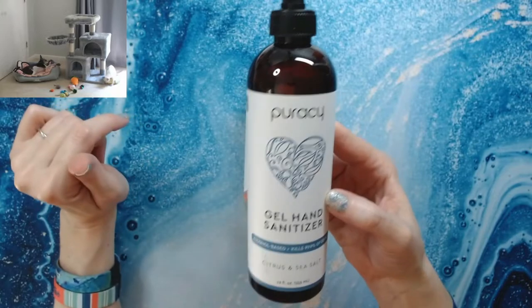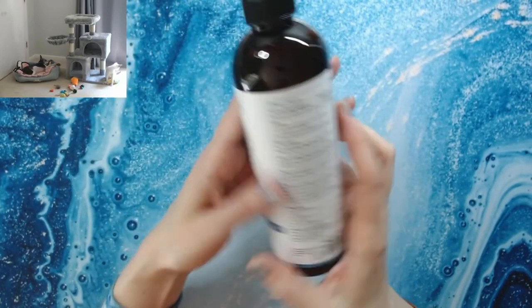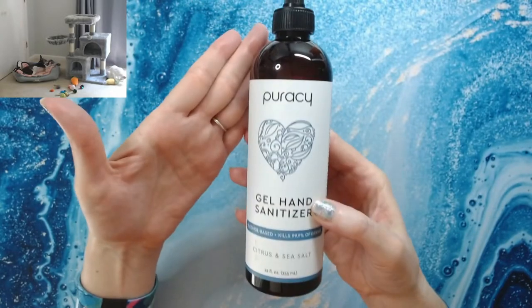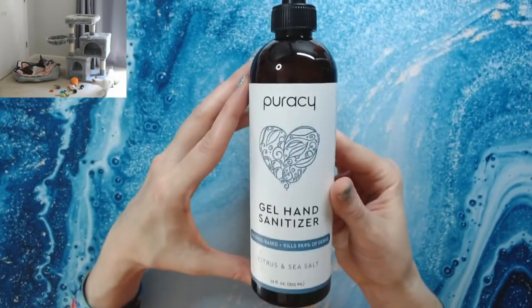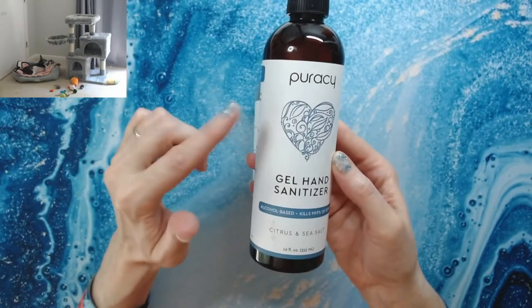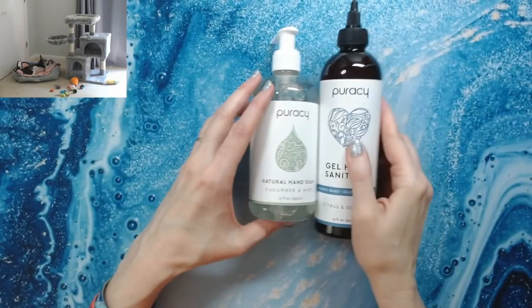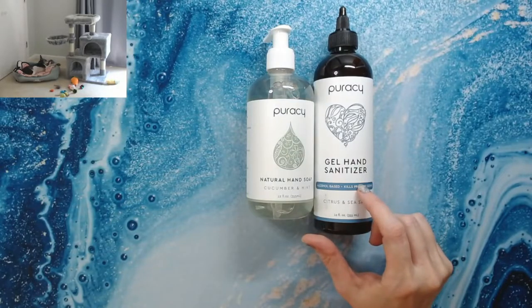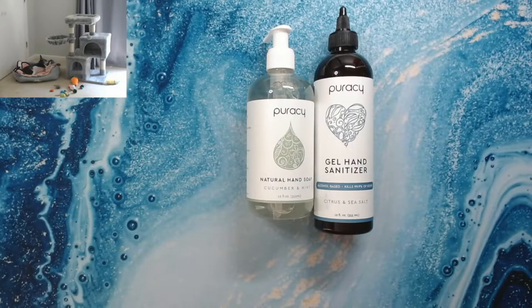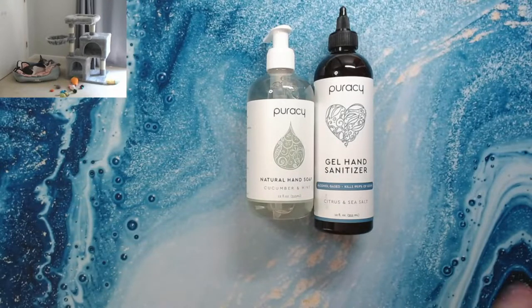This is a 70% alcohol hand sanitizer — according to the CDC it has enough alcohol to be effective against COVID. It has alcohol but they also include oils to help counteract the dryness to your skin. They also make a foaming hand sanitizer without alcohol that's supposed to kill 99% of germs, but I prefer the alcohol-based one — I like it much better.